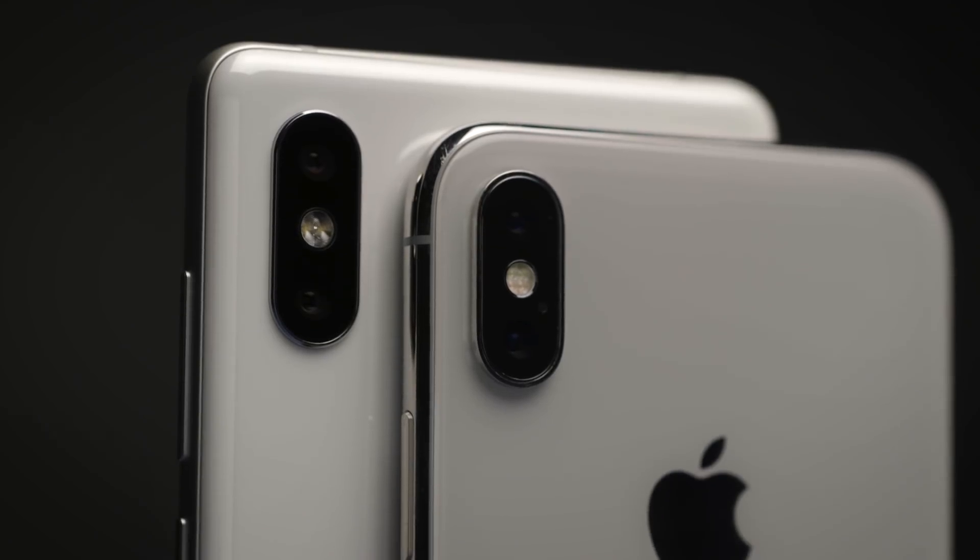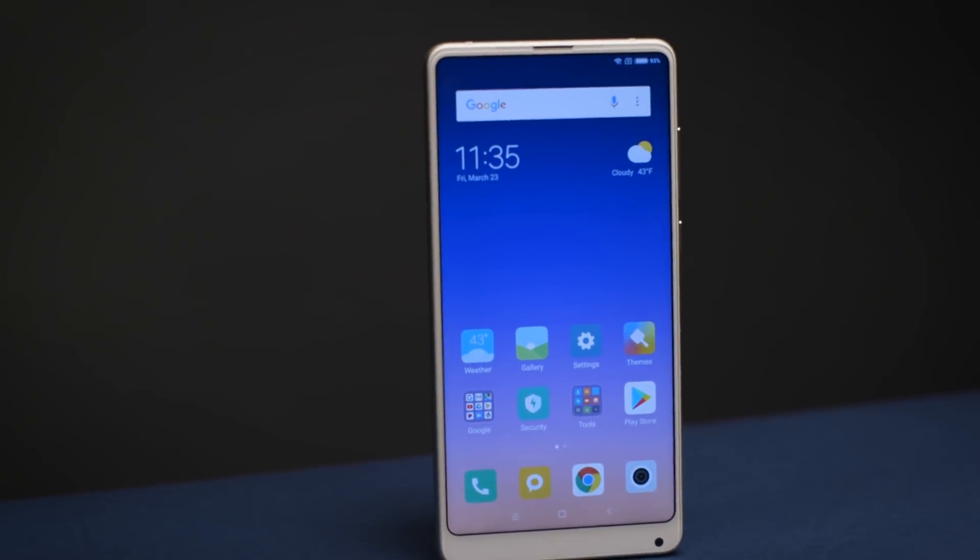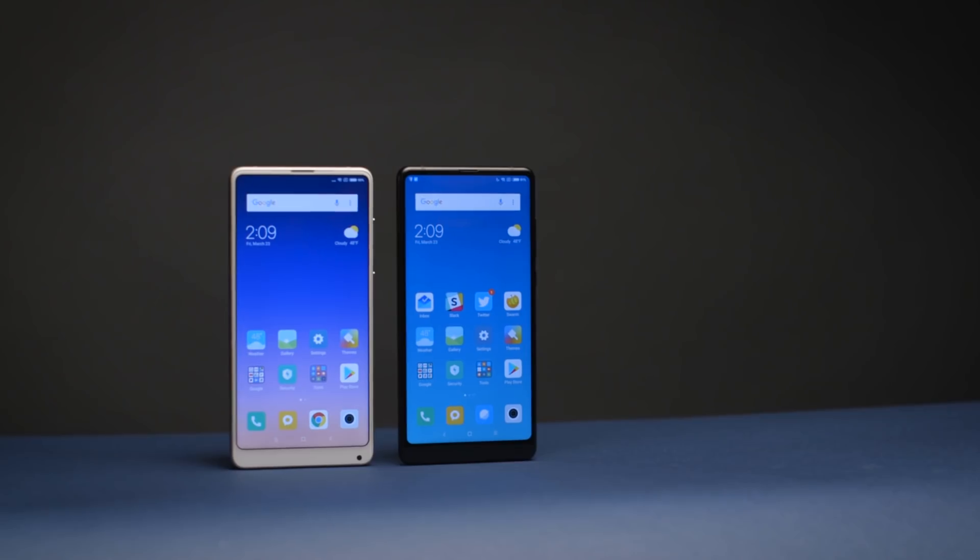It's nice to see Xiaomi add dual cameras to the Mi Mix line. And because it's a flagship Xiaomi phone, it has the latest processors and internal specs available. In terms of battery life, the battery is the same 3400 milliamp-hour unit, but Xiaomi says that because it's using the new Snapdragon 845 processor, they're getting better performance without any hit to battery life, so you should expect about the same battery life as the Mi Mix 2.